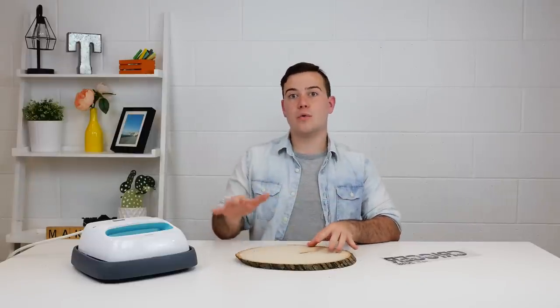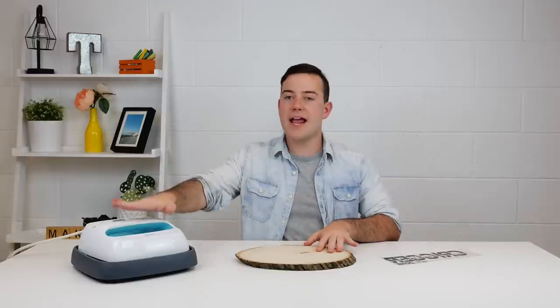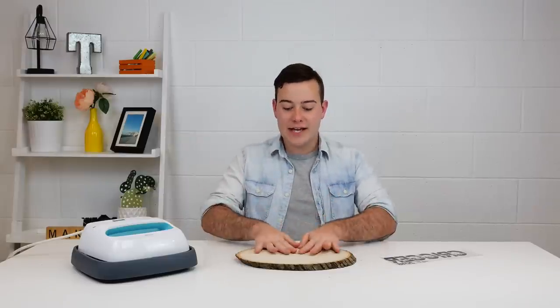Other wood surfaces that are not smooth are not going to adhere well, because when you're taking your piece of iron on and the iron can't touch your transfer tape, it's not going to be able to heat up and you're not going to have as much success as something like this very smooth piece of wood.